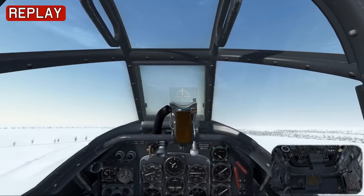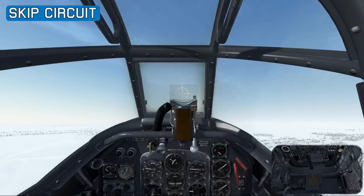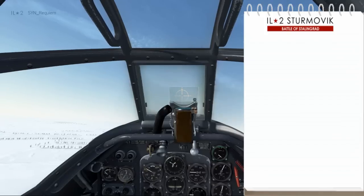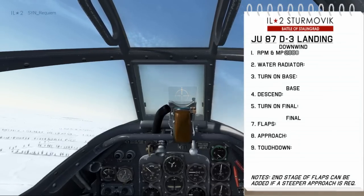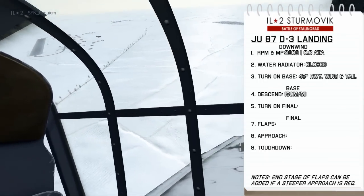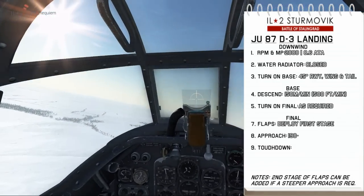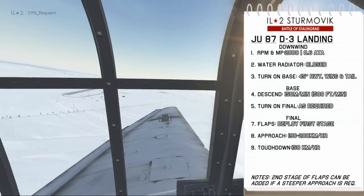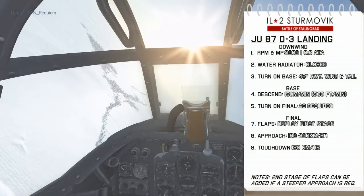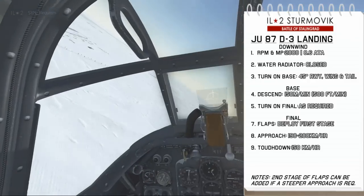Now we're established on climb to circuit height. You don't want to over-stress the engine, so we're going to reduce manifold pressure and then reduce RPM, and we'll initiate a turn onto the circuit and go through the landing checklist. As we come on downwind, we're going to have an RPM of about 2000 with a manifold pressure of 0.6. We're going to close the water radiator because we're running at reduced throttle. We'll turn on base when the runway is 45 degrees between the wing and the tail, then descend at about 150 meters a minute. We'll turn on final as required, and that's when we'll deploy our flaps — usually only the first stage — allowing a good approach at about 190 to 200 km/h, touching down at 150 km/h.